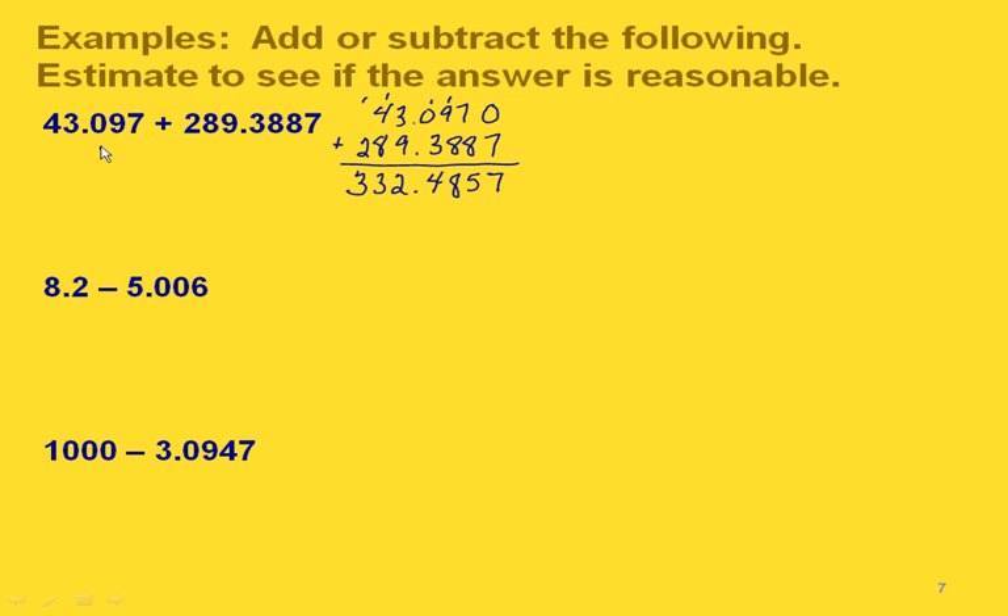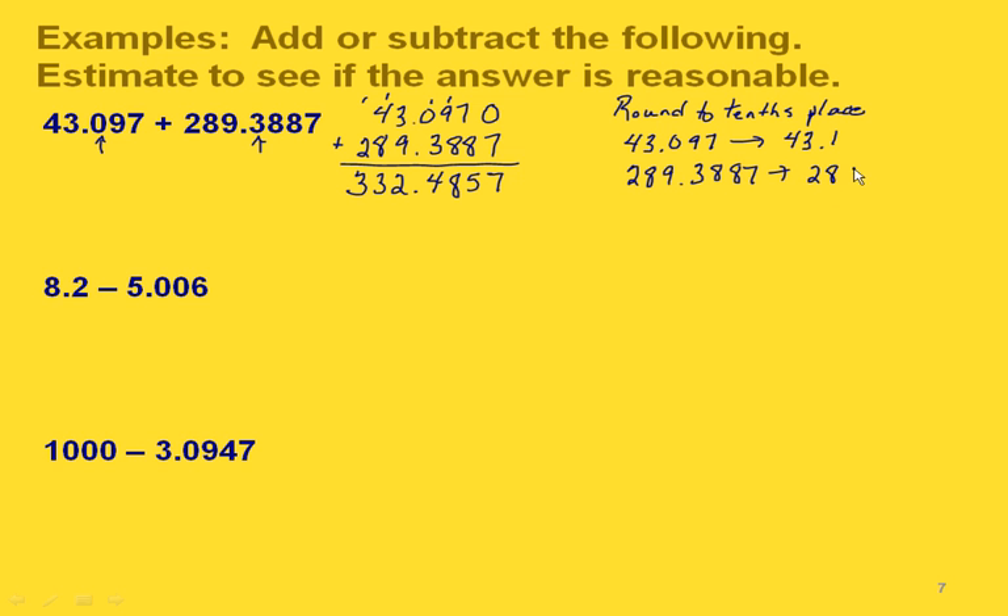Now let's estimate to see whether this is reasonable. We'll round to the tenths place. So 43 and 97 thousandths rounds to 43.1, and our other value rounded to the nearest tenths place gives us 289 and four tenths. Adding these: one plus four gives five; three plus nine is twelve, carry the one; thirteen and three — so our estimated answer is 332 and five tenths. If we take our exact answer and round it to the nearest tenth we get the same thing, so this is a reasonable answer.